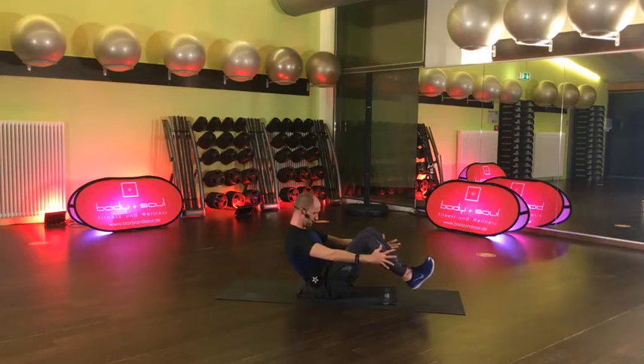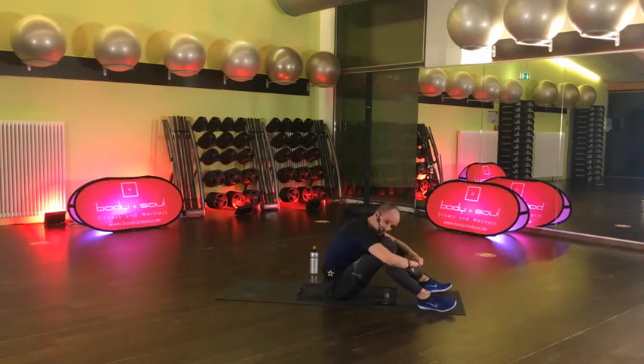Komm, komm, komm. 4, 3, 2, lösen – gut. Durchschnaufen, Block A haben wir durch. Jetzt kommt wieder Teil B.